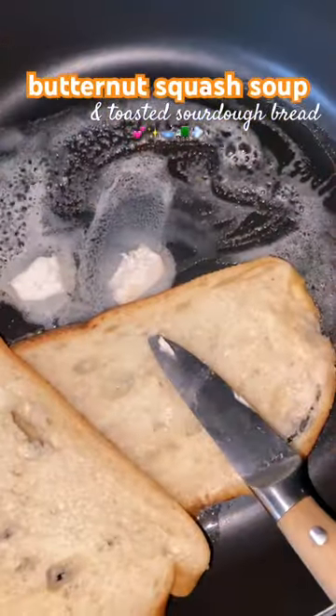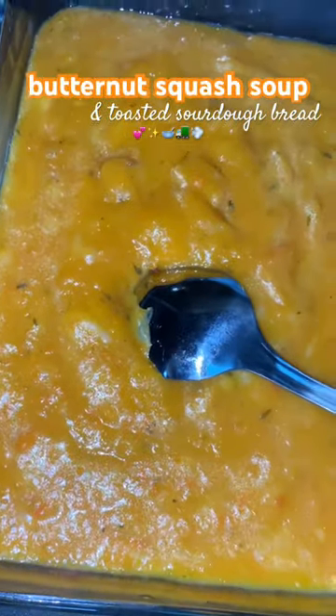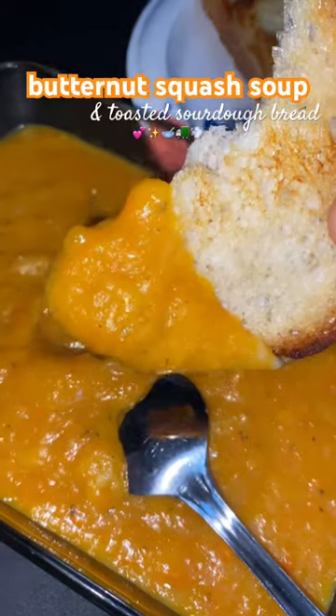I went on to toasting sourdough bread in a skillet with butter, and this is how it turned out. This is how I was able to improvise on making this butternut squash soup and still enjoy a nice comfy meal all over the road. As you can see, this was amazing.